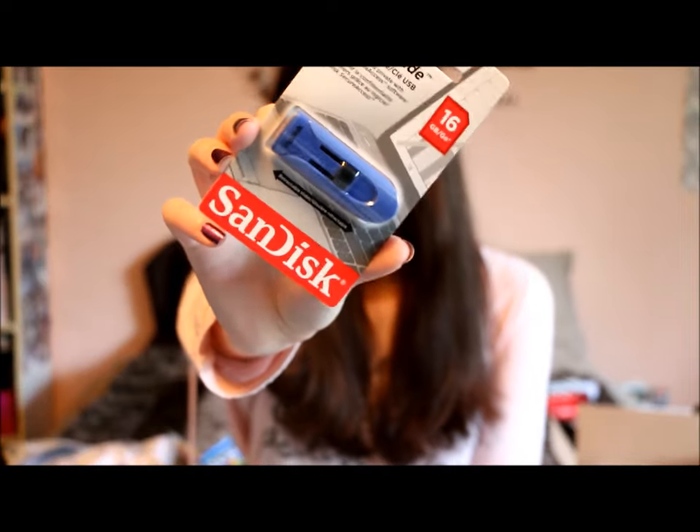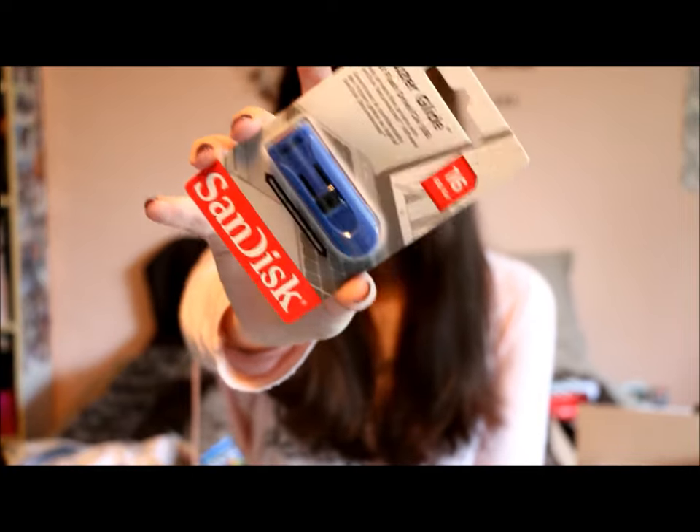And the last thing I got from Staples is this 16-gigabyte SanDisk drive. It was half off, I believe for $8. I don't know how great these ones are since I've never tried them, but I need a lot of USB drives so I've been kind of stocking up.